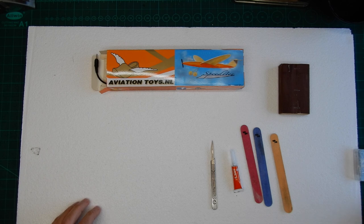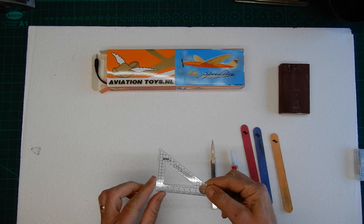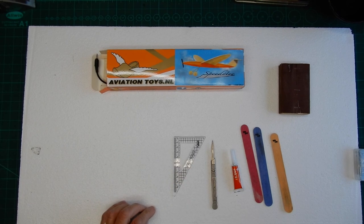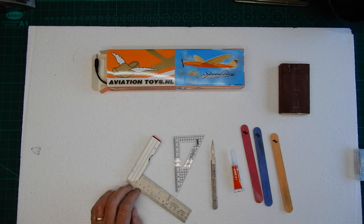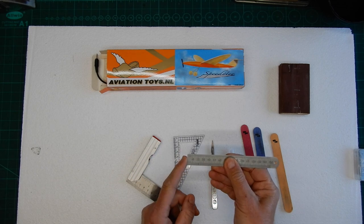Something else that's going to be useful is either a little set square so we can get the edges and all the frame nice and square, or if you haven't got anything like that, a small ruler that's got a nice square edge to it.